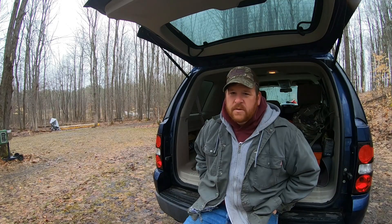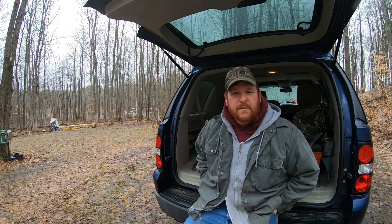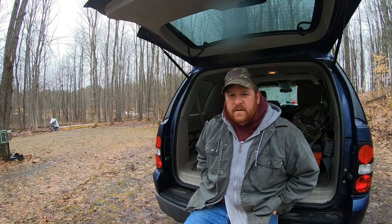We picked up this solar setup off Amazon. It's a Renogy 100 watt panel with a small charge controller. It's an inexpensive way for me to get my feet wet with solar. That way I don't ever have to pull that battery out of there. Everything I do today is going to be temporary — I don't have any framework set up for the solar panel. Let's get this panel out and I'll show you the system.